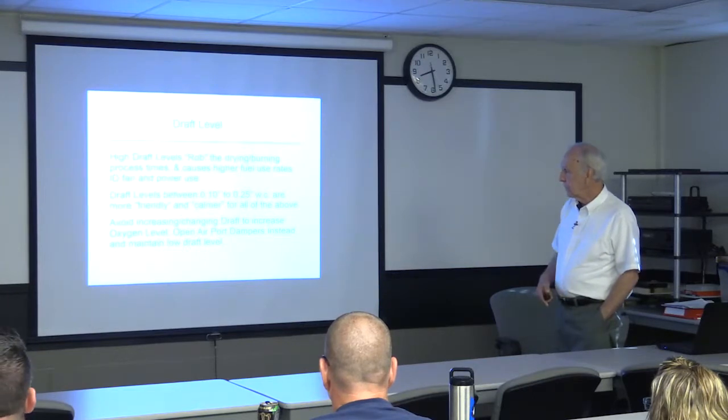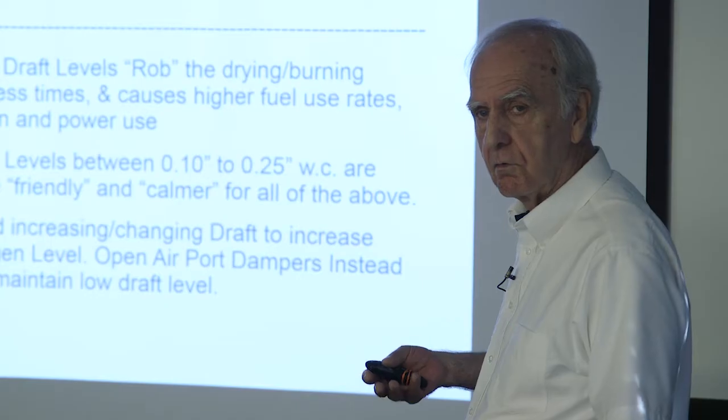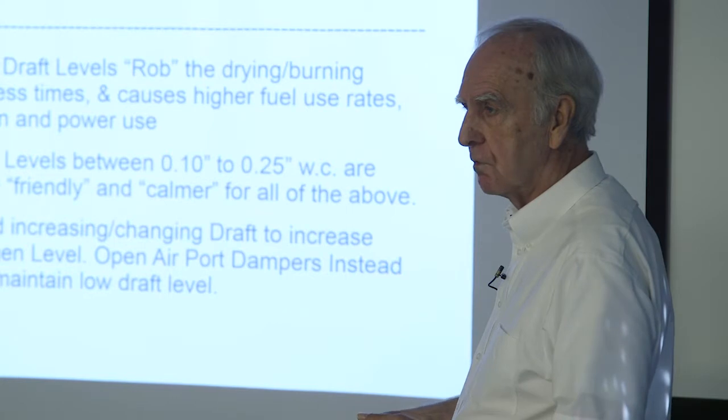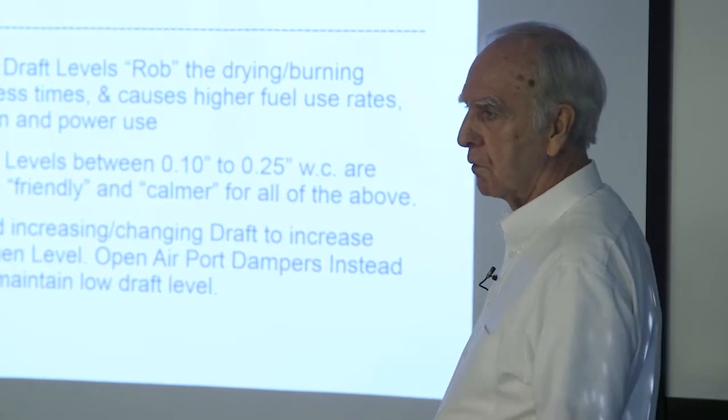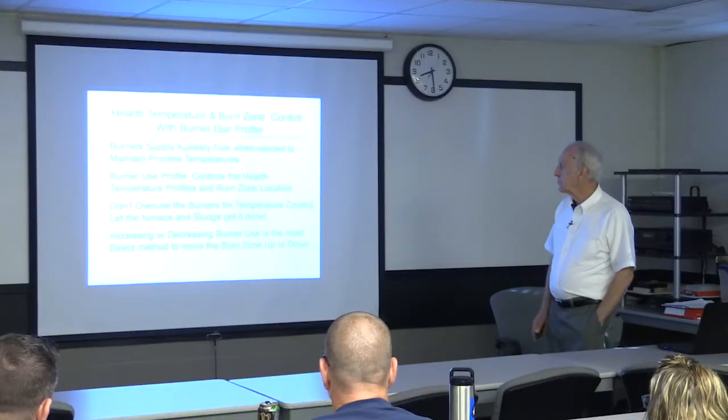For draft levels, everybody's running a pretty low, friendly draft level to reduce the infiltration rate of uncontrolled air. We have seen some facilities run as high as 0.5 to 0.6 inches of water, and that's too high — it causes higher ID fan power use. We also coach that if you've got to increase the oxygen level, don't increase the draft to do so. Leave the draft low to minimize air infiltration and open up the area of your dampers to bring more air in.